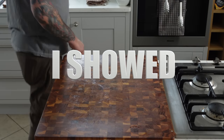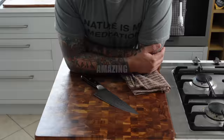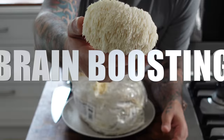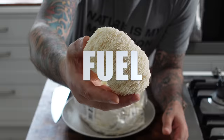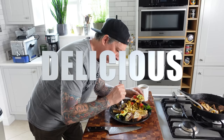What if I told you there's a breakfast creation that's about to become your new obsession? Imagine a breakfast that not only tastes amazing and satisfies your cravings, but boosts your brain power, fuels your body and mind, and gives you the energy and focus you need to conquer the day ahead, all while delighting your senses and leaving you savoring every last morsel.